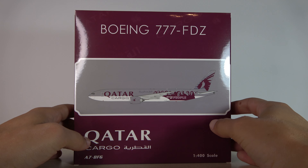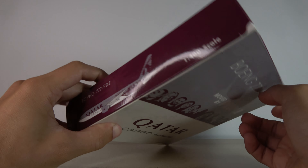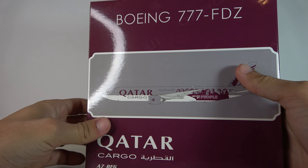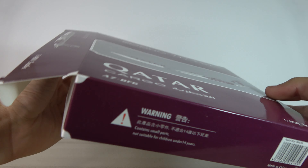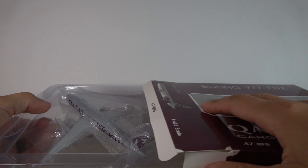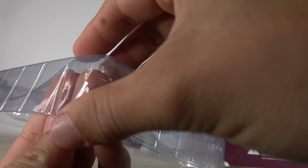It's by Phoenix Models, so here's the box — pretty nice box art, very nice looking, really good. Not sure too much what the livery signifies — 'Moved by People' — which I guess is representing how the company has grown and relies heavily on exceptional people. Registration Alpha 7 Bravo Fox Golf — A7-BFG — and let's open her up.